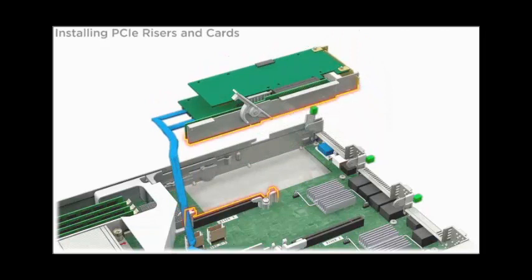To install the riser, lower it into the server until the connector on the riser is fully engaged with the connector on the motherboard.